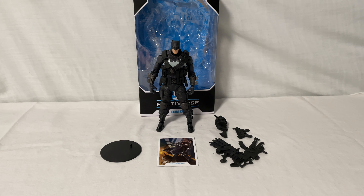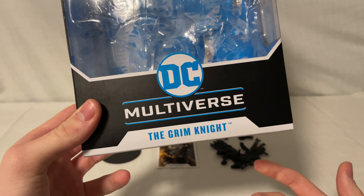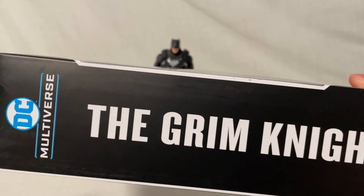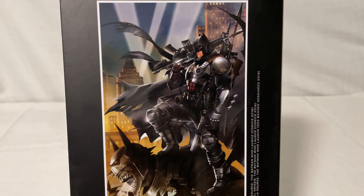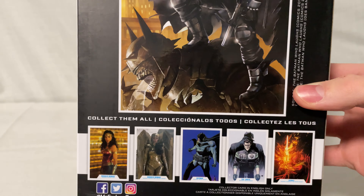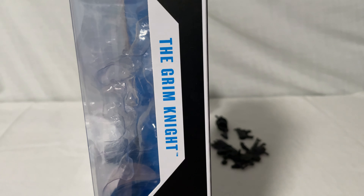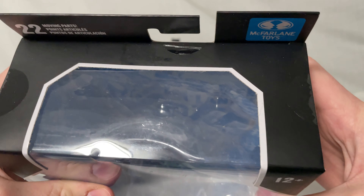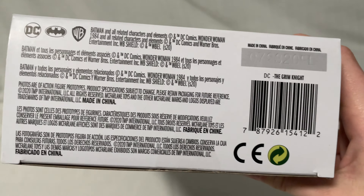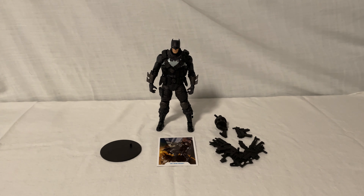We'll take a look at the box. On the front you've got the window, DC Multiverse, and The Grim Knight. On the side you've got his name again. On the back you've got a cool picture — it's the same picture that's on the trading card. On the bottom you've got other figures you can get from this line. On the other side you've got The Grim Knight and a small window. On the top you've got a window and the peg holder. On the bottom you've got a barcode and some other word stuff. So there's the box.